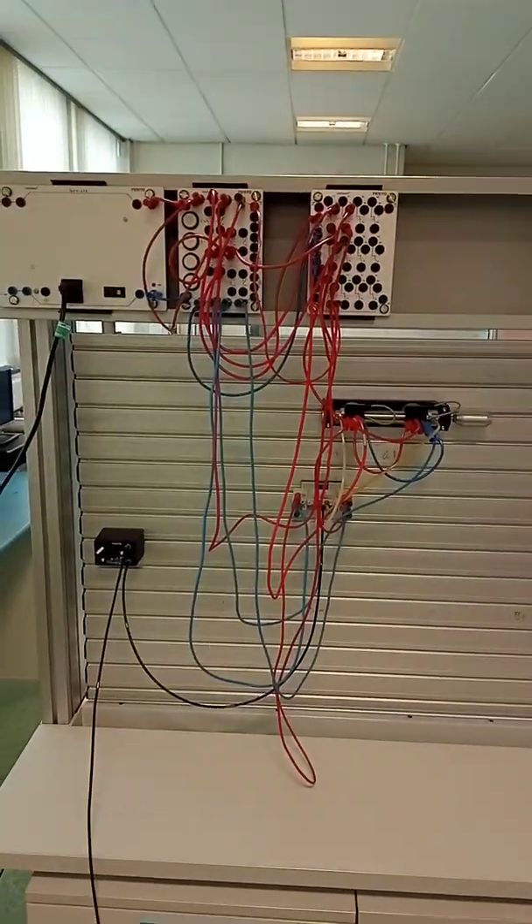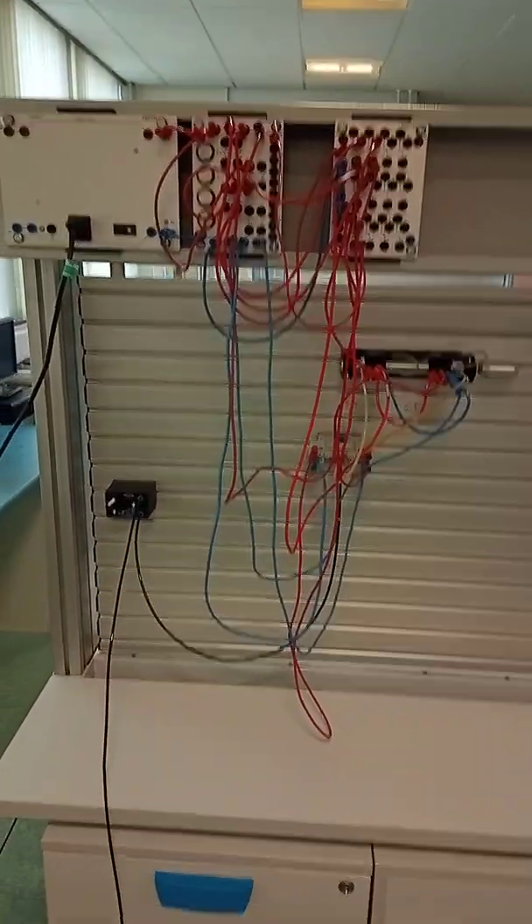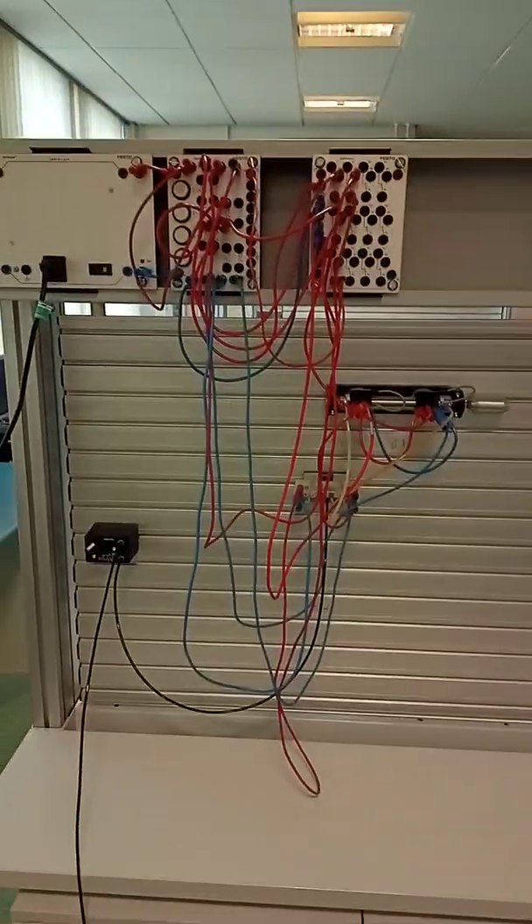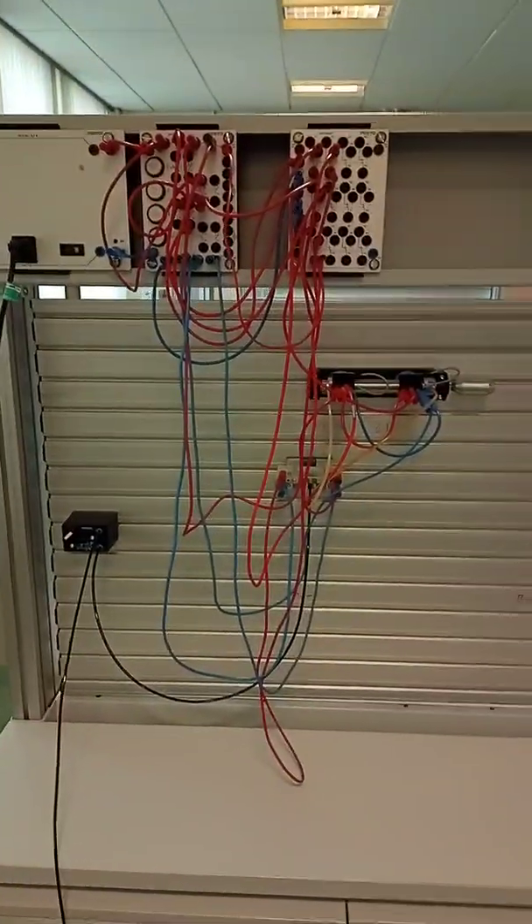I've been asked to carry out inspection and maintenance of this system. First things first — whenever you're carrying out a maintenance and inspection task, you have to make sure that you do certain things. Think safety to begin with.